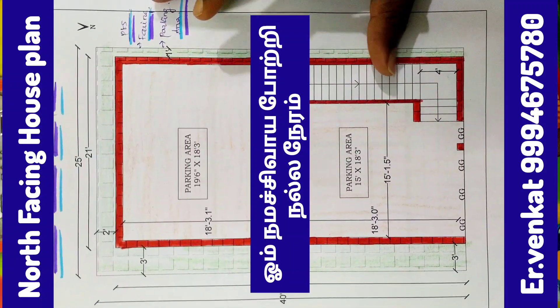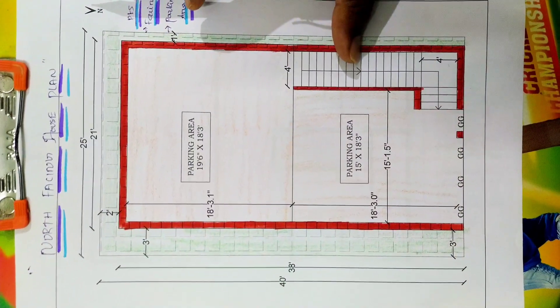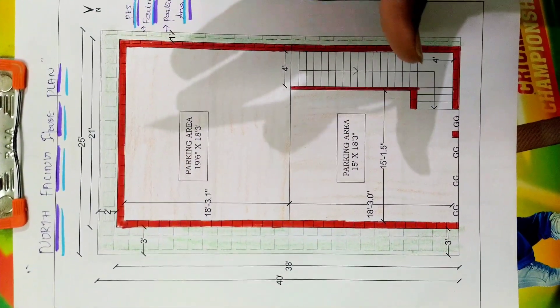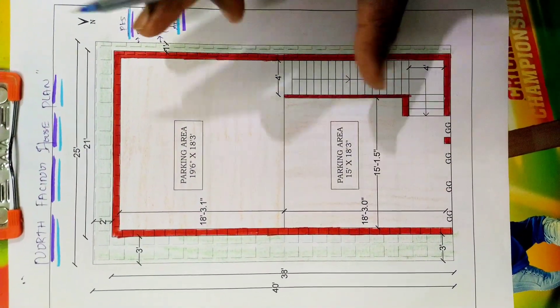Hi friends, welcome to Engineer Pencut Plans. We've brought here a new stop. After a while, we are looking at a new one. In 2440, the block area is named 4898 by 7989.